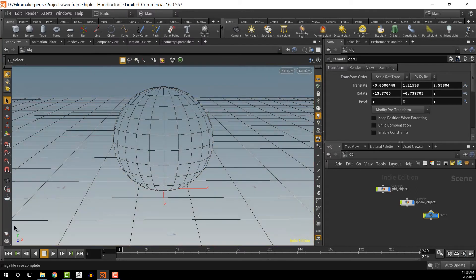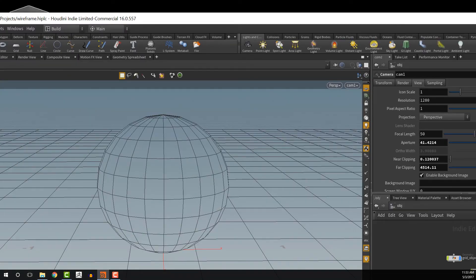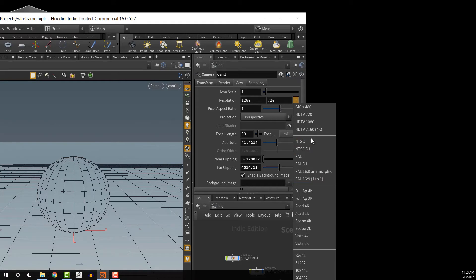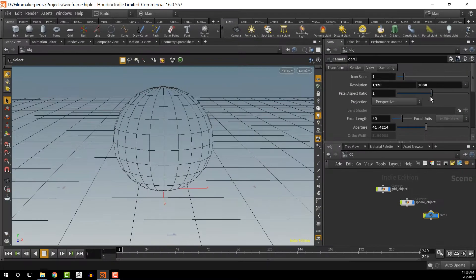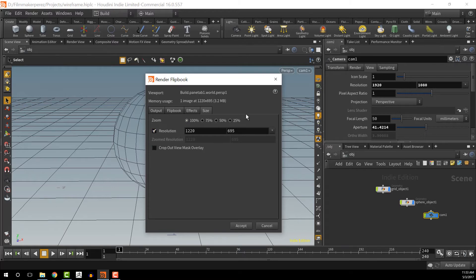Let's select the camera to look at the camera settings. Right now we're rendering at 720. If we look at the different resolutions, let's say I'm rendering at HDTV 1080 — I'll set that to 1920 by 1080. Let's go back to the Flipbook Settings, go to Size, and here we can adjust the resolution to match, so that we have the same resolution as our camera.